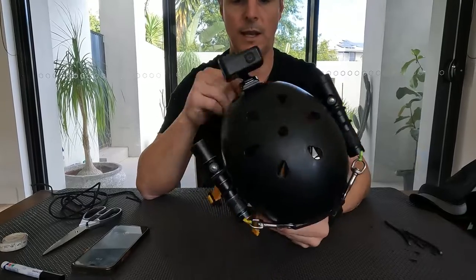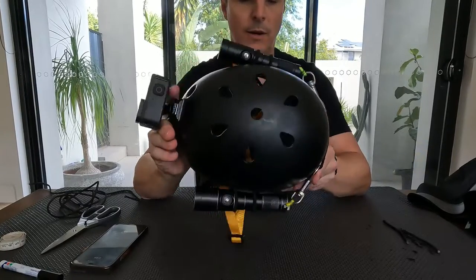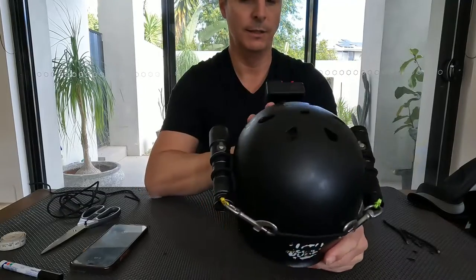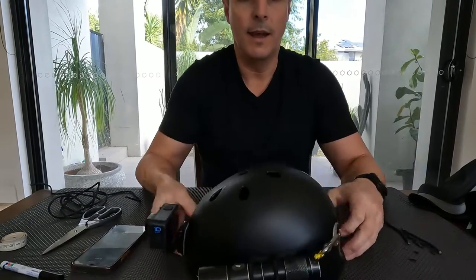DIY technical dive helmet — I'm quite happy with that. I'd be more than comfortable to use that in any environment. It's probably as good as we're going to get in terms of minimizing snag hazards; everything's sitting quite flush. Happy diving, people.